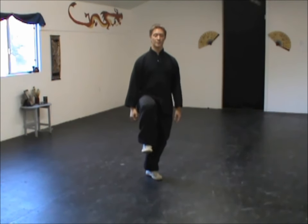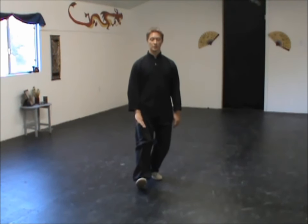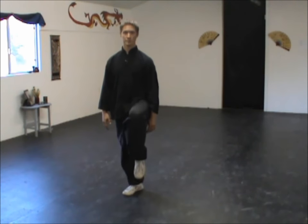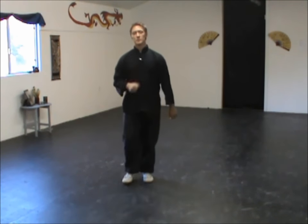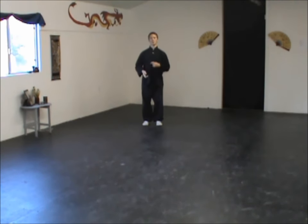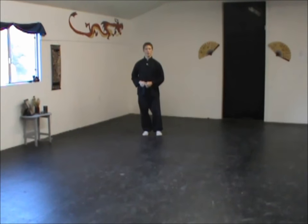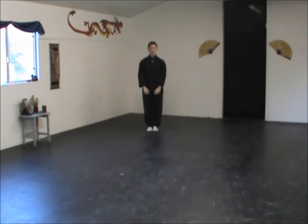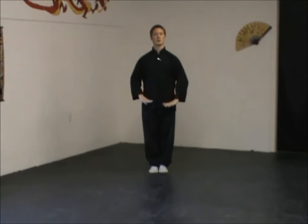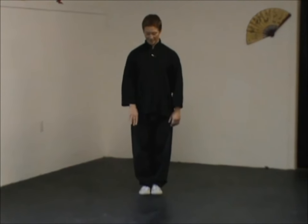Bring it up as high as is comfortable, set it down gently, touching the ground when you want to. Turn it to a 45, shift. Establish that root. Bring the other leg up. I'm going to take a few steps back so you can see me do this several times. It's not a complicated move, but sometimes it's nice to watch it executed several times to get a feel of how it looks. So again, starting — establish your root first. If you need to go through that breathing exercise again to relax everything down and establish your root, it's okay to start with that.